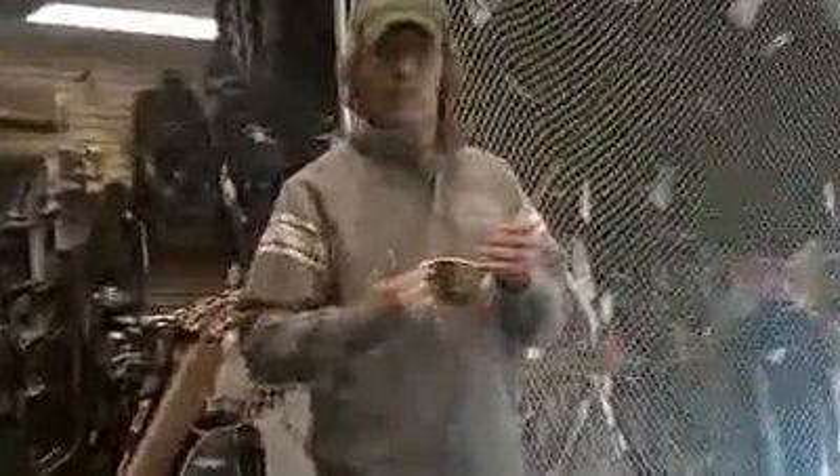This club from TaylorMade comes in lofts of 9.5, 10.5, and HT which is 13 degrees in right hand only. Graphite shafts available in senior, regular, or stiff flex. It's also available in left or right and also comes in TP. Head cover included.